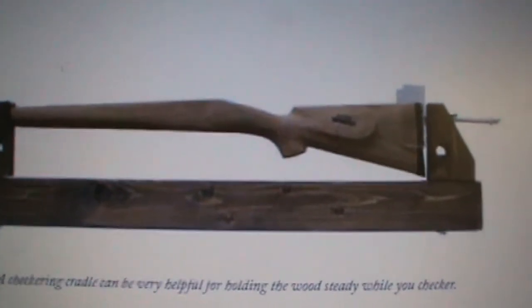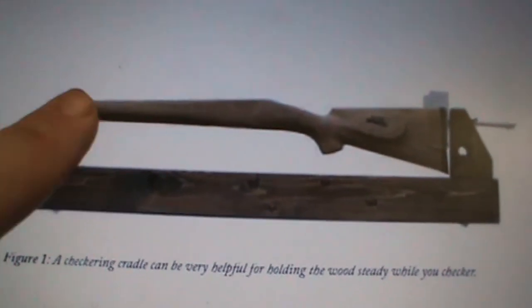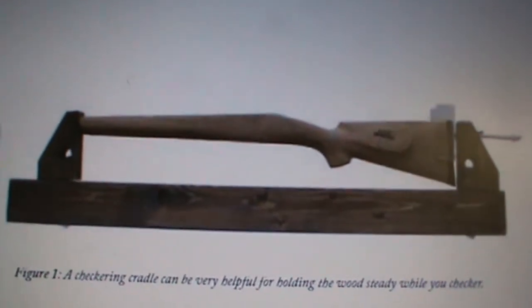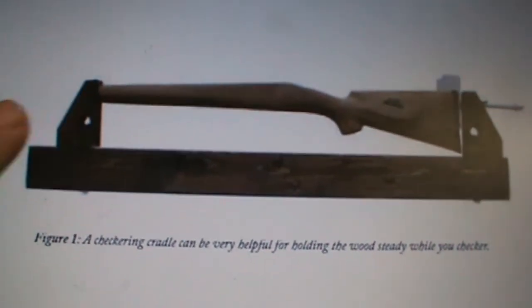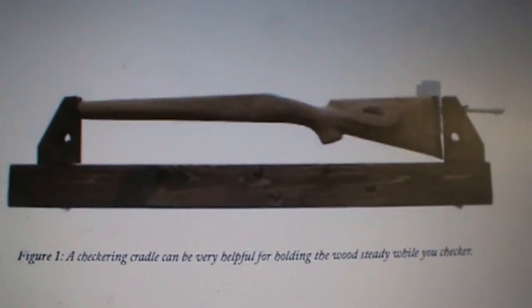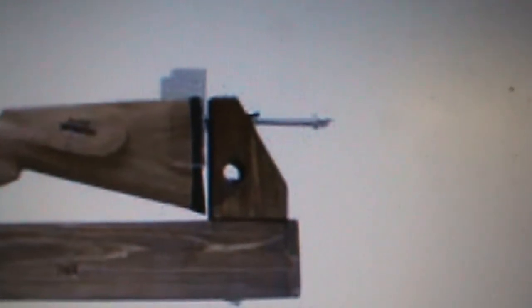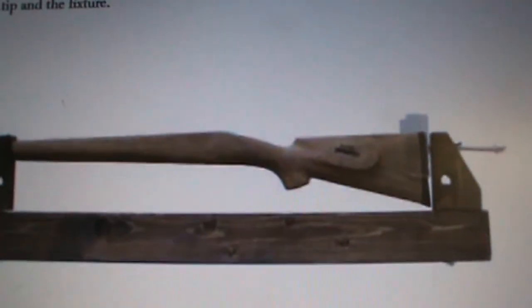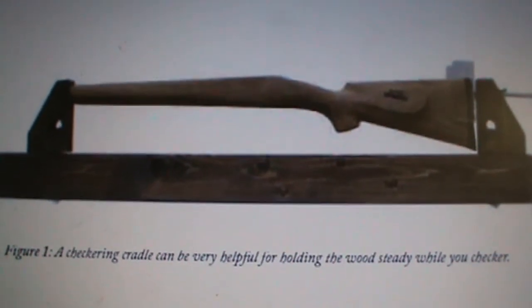Hey everybody, I forgot to tell you — compared to my checkering cradle, mine came straight down and over in an L shape. Look at these — how they go up. I like this one better because of the way it goes up, but mine's pretty functional, it works real nice. There's a close-up of that Lexan butt holder that I was telling you about — that works out real nice. I'm going to build one of those for future use, but right now I don't have one. I'll go ahead and include a snapshot of this in the video as well.